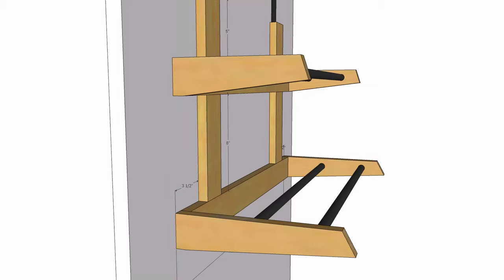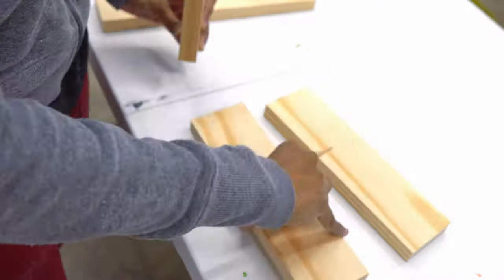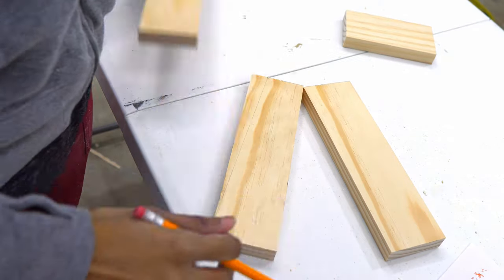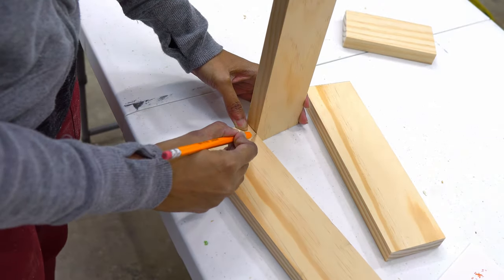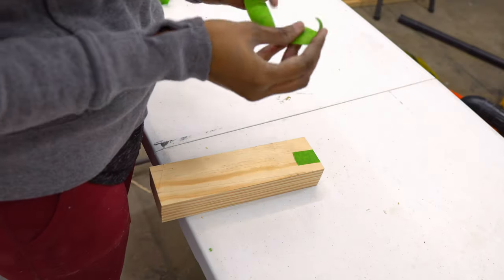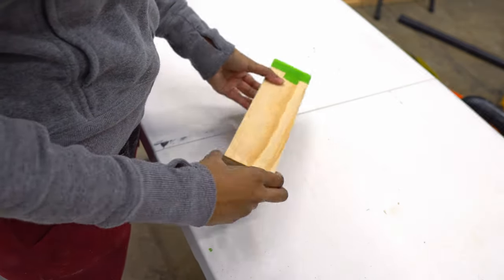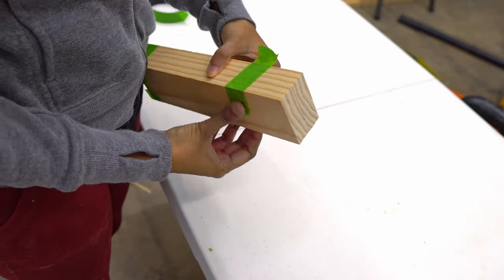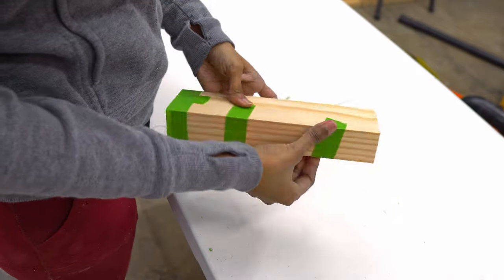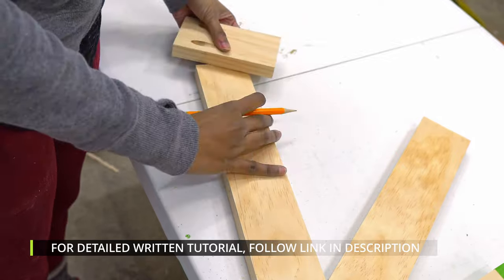If you notice in the 3D view, the side arms of the 2 tiers are tapered in design. So I marked those angles and taped two similar sized arms together. This will help me cut two identical pieces at the same time.